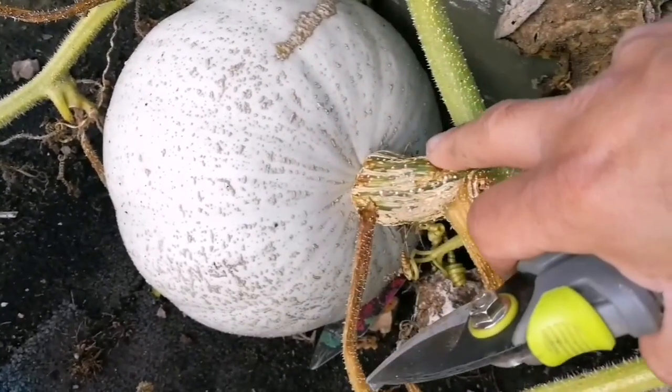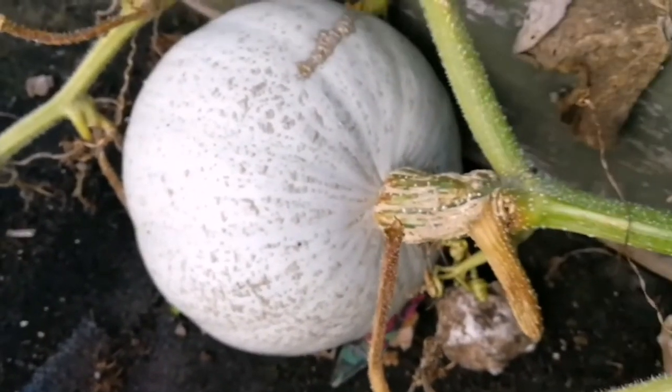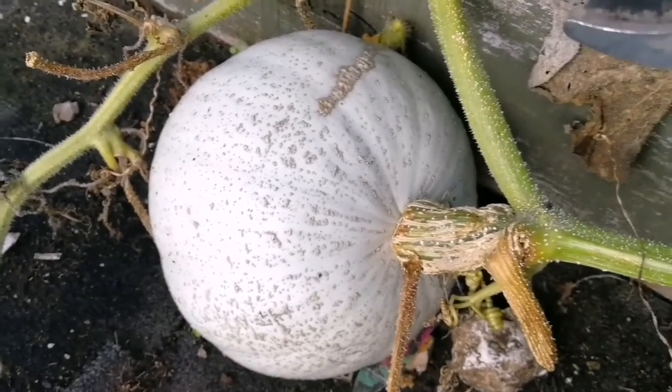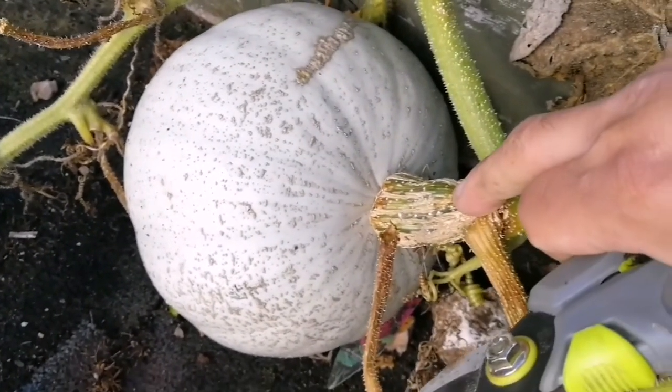I don't want that to happen. I want to keep this probably for several months - I have squashes in my home now which have been there for around two years, and I will show you later. So cutting it right at the base is wrong.